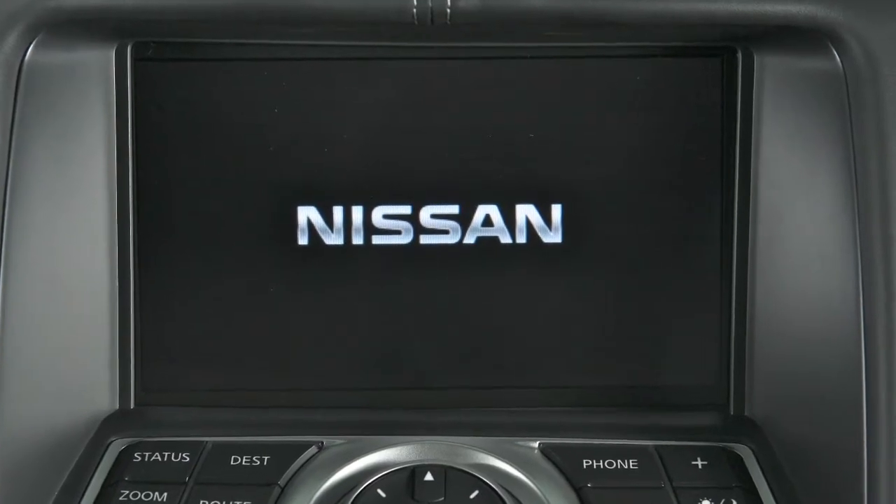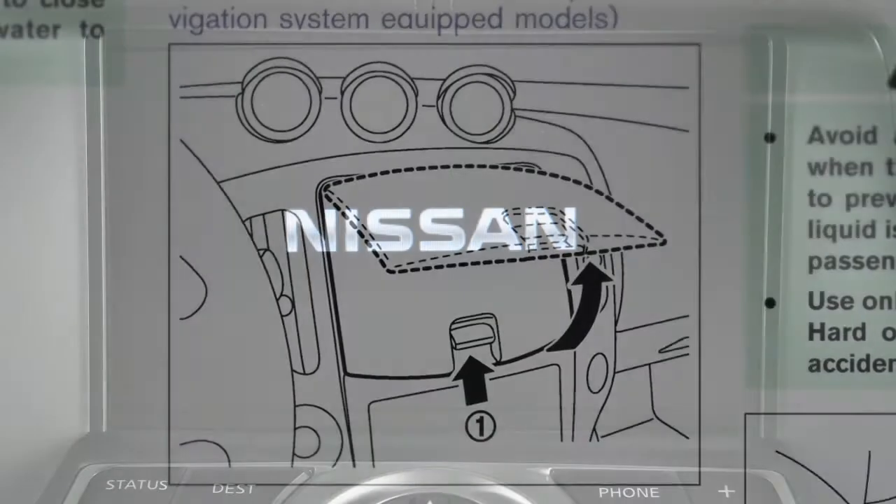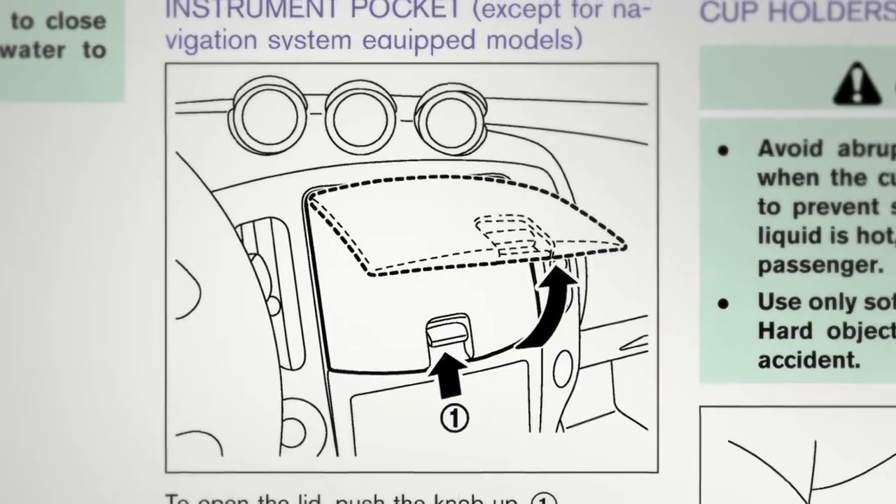If your vehicle is not equipped with a navigation system, there is an instrument pocket located on the instrument panel.